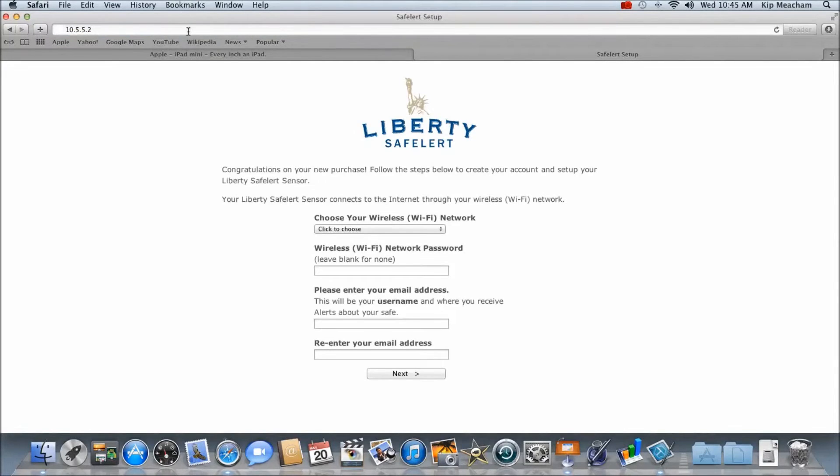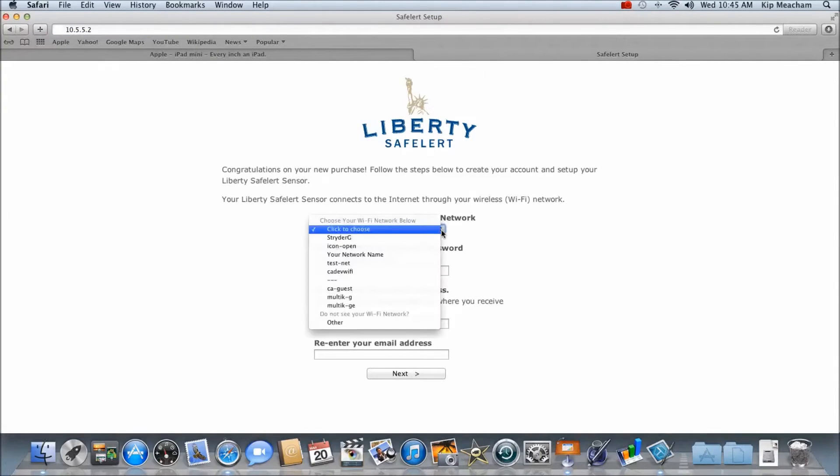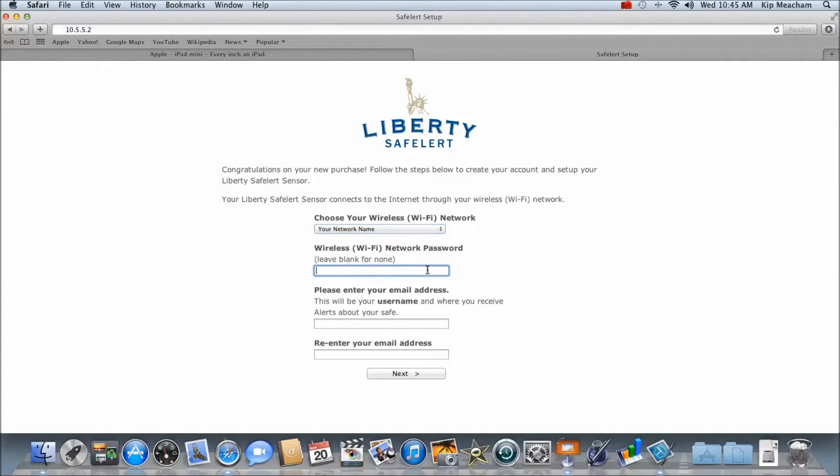This will open the Alertus device setup screen. With the setup screen now open, select your wireless network from the drop-down list and enter your wireless password. If your wireless network connection does not require a password, leave this field blank.